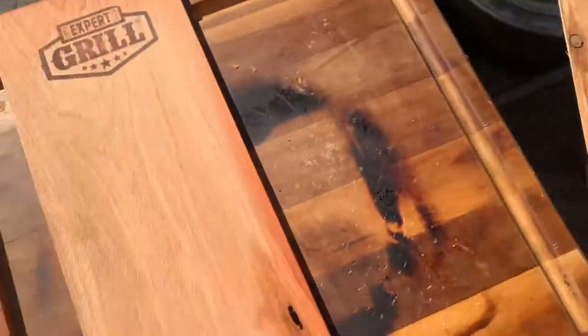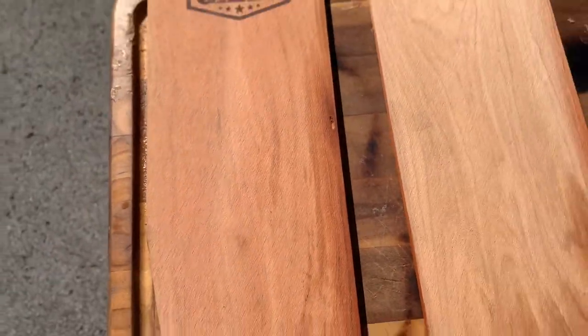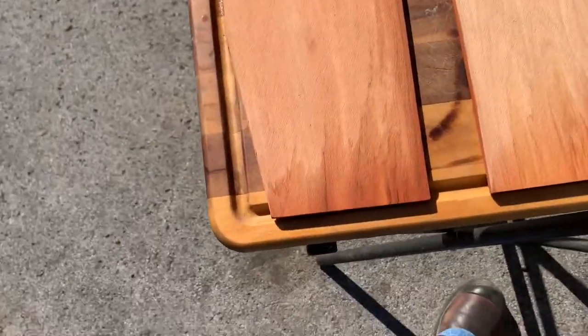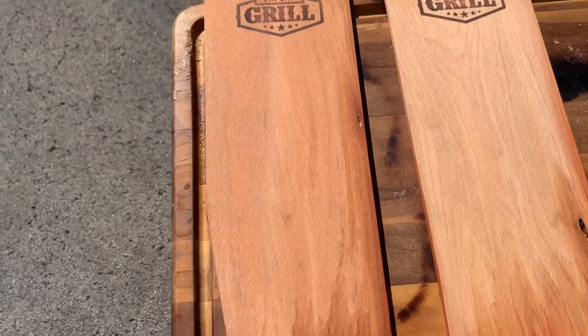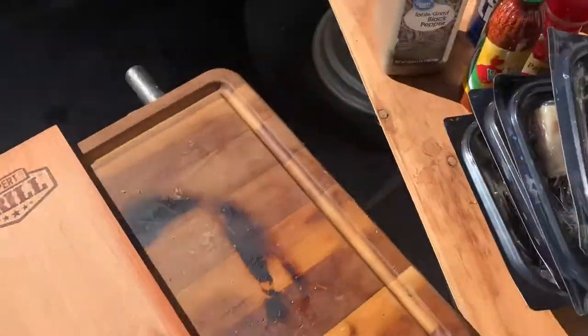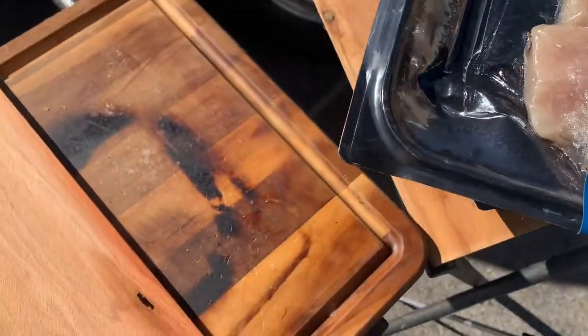All right guys, let's get these fish tacos prepped up here. It is cold as crap out here. These planks right here — cedar planks — got them from Walmart. Put them underwater. I soaked this mahi mahi for a little over an hour.